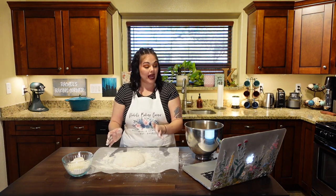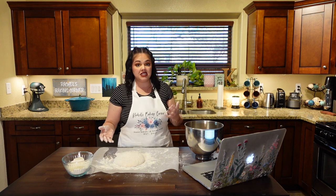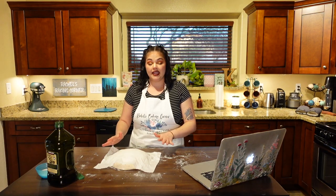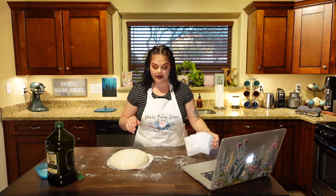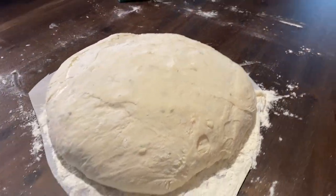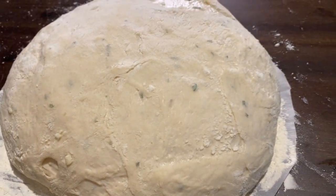We're going to cover this with a towel and let it proof again for another 20 minutes, basically until the dutch oven has had time to preheat in the oven. Here we are — the bread has been sitting for about 30 minutes. It took a minute to get my oven preheated, but it's perfect. It's poofed up great, got a nice little jiggle to it. Here's our ball up close — nice and poofed up, you can see the little flecks of rosemary in there.